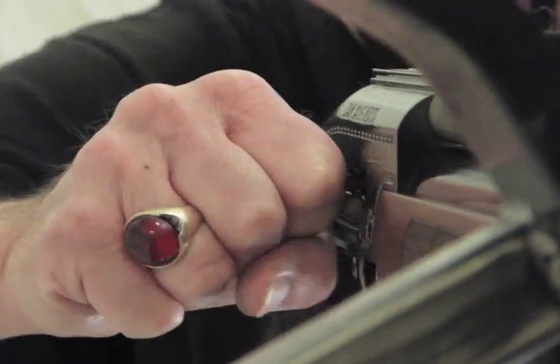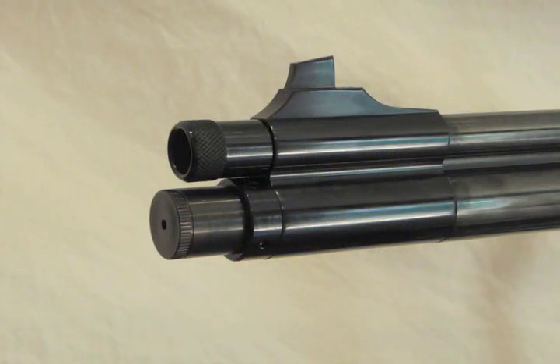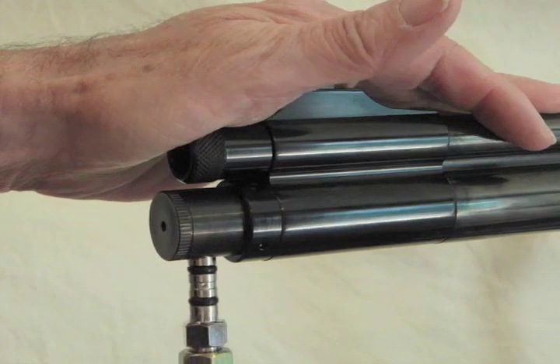First of all, cock your air gun. Then put in the probe.